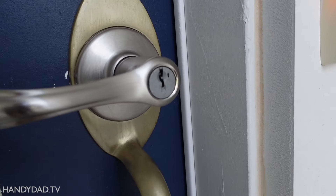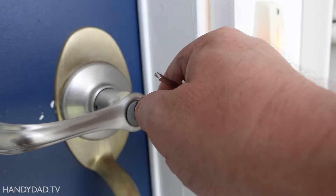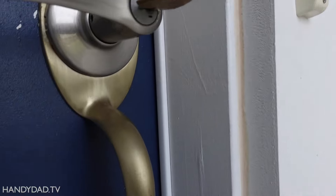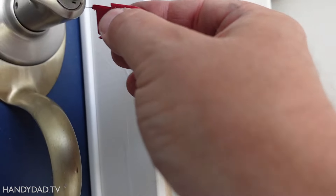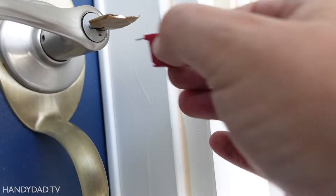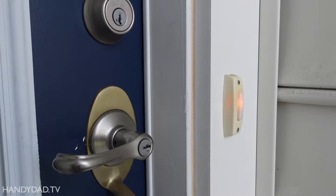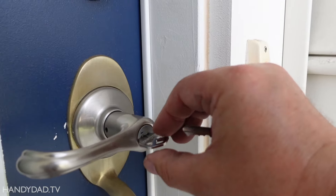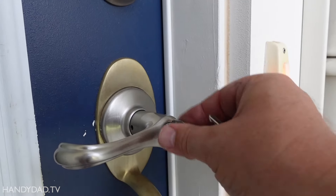Now I'm going to do the same thing down here. This one is actually upside down, but that's okay — just put the key in upside down. There you go, pop the key out. And then same thing: half turn to the left, put it to the middle, take it out. And this is now the key.